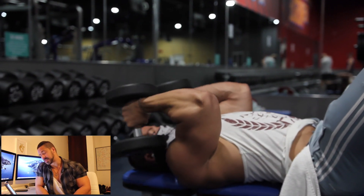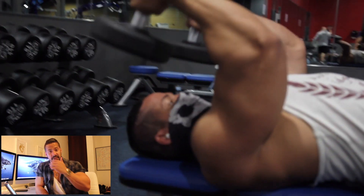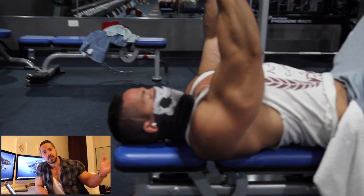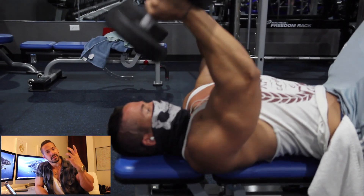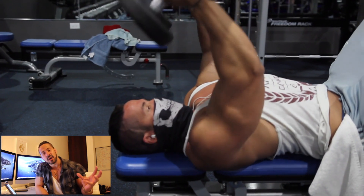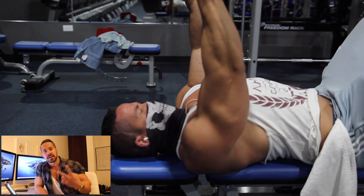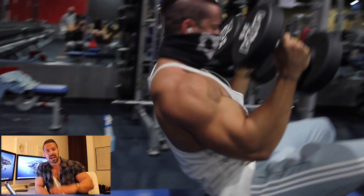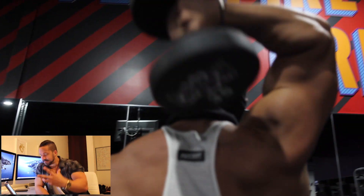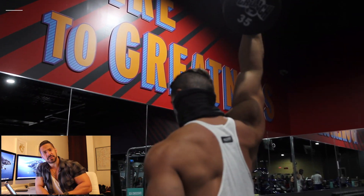That's the first exercise — tricep skull crushers, for 15 reps. If you hit 15 reps and feel you can go for more, keep going. The main focus of training is to hit those plateaus and overcome them so the muscle continues to develop, get stronger, and get better — whether you want to get bigger or achieve more definition and a more chiseled look.